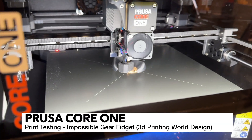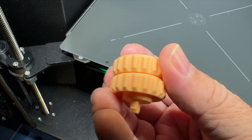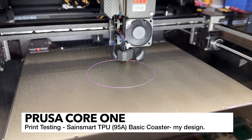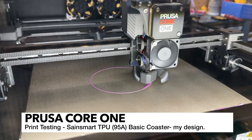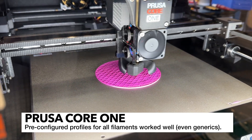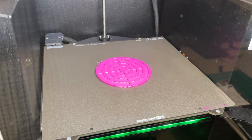Here I am printing one of 3D Printing World's mini fidget designs — it's a pretty cool little model, so be sure to check that out if you want to test your printer. Here I am giving TPU a shot. This is SainSmart TPU 95A Shore hardness, and Prusa did have a profile for this. The TPU is being handled very well by the Core 1. We're getting into some bridging now but very pleased with how it's going down. And the print is completed — everything looks good.